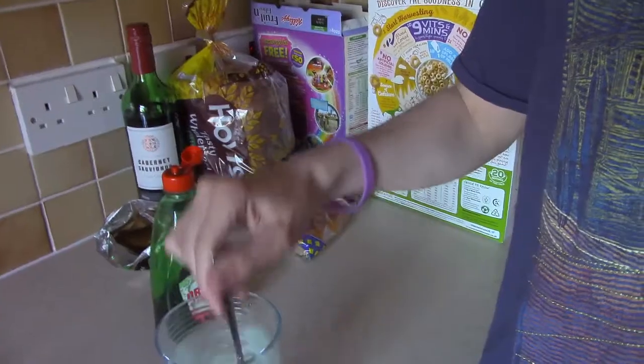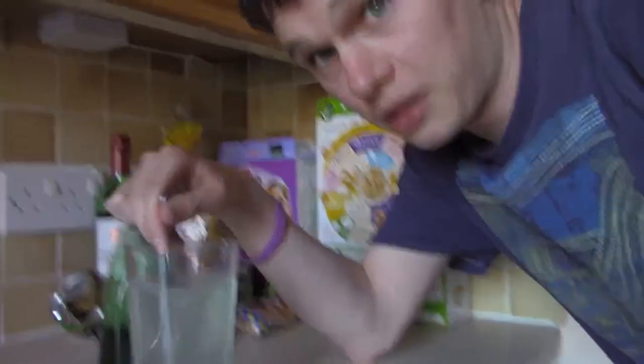So we're going to add the bubbles. There we go. Looking pretty good, eh?